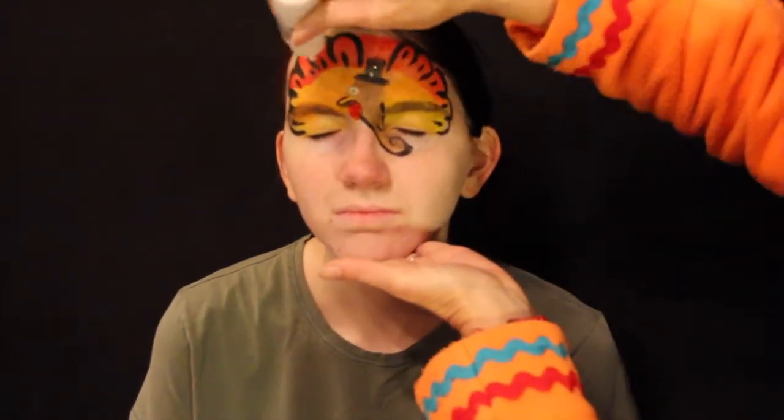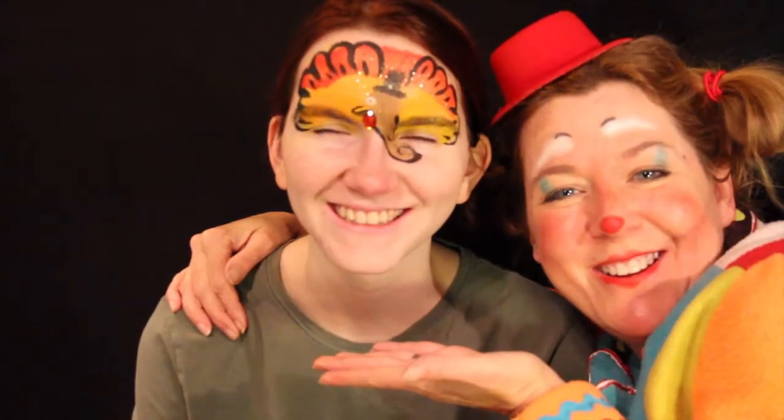And of course some sparkles — keep your eyes closed. And we have a quick and easy turkey. Thank you. I'm so grateful that you were my model. And thank you to everybody. Have a really great holiday.